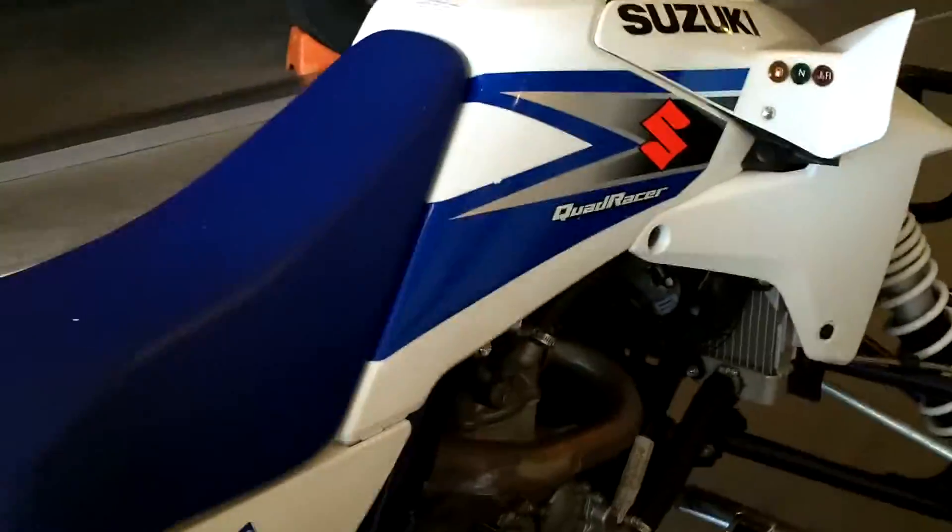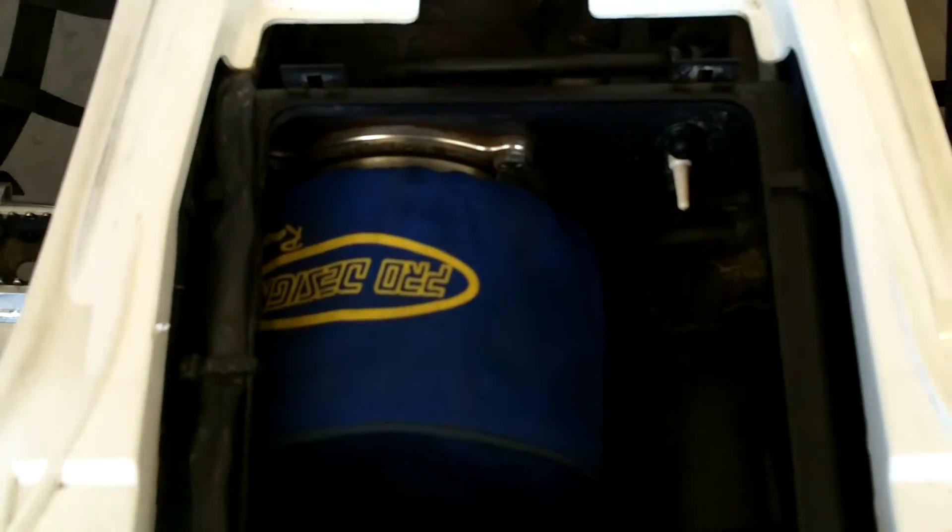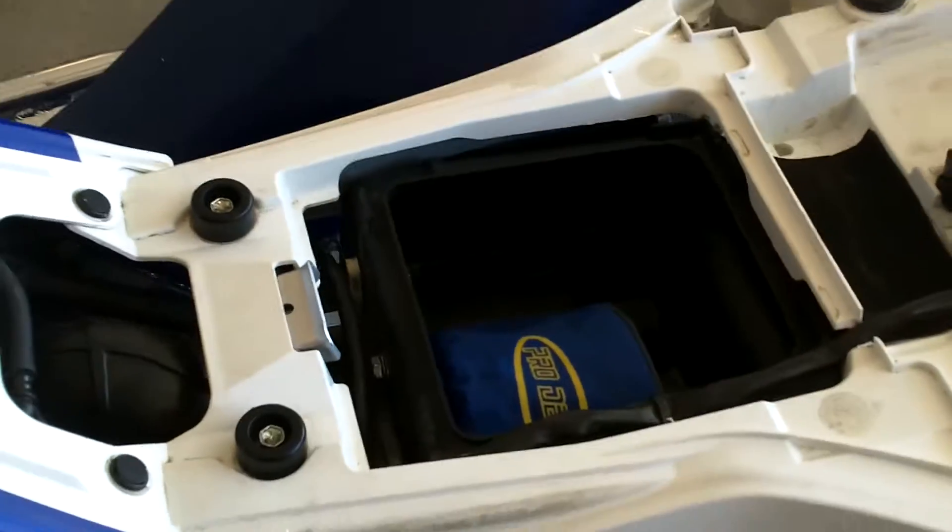It also has HMF full exhaust. Then under the seat it's got the Power Commander and the Mod Quad Pro Design air intake. That thing's like $110 just for the intake.